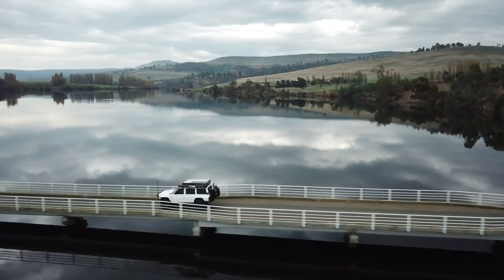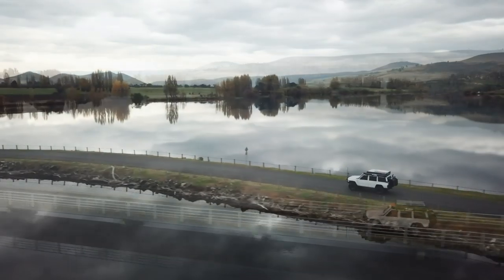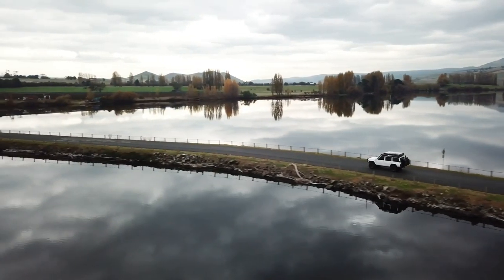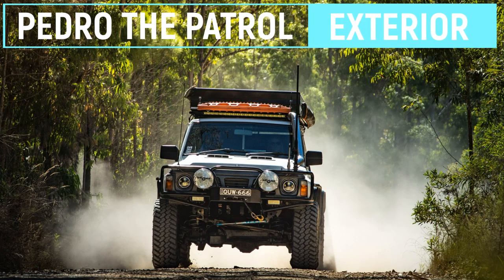For those that are new to the channel, it's a 1992 Zen GQ Patrol, a long wheelbase wagon — Y60, whatever you want to call it. We've owned the car for about six years now. There are other videos of how it was when we got it, but we've been traveling full-time on the road so we thought now is a good time to take you through exactly how we're living out of the car.